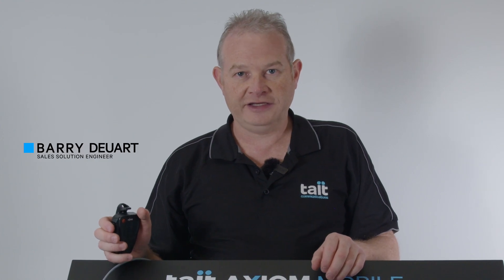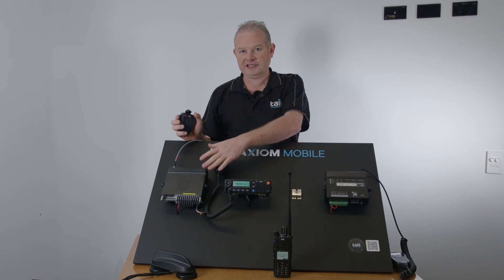I'm Barry Jewett from Tate Communications and today I'm going to demonstrate the Bluetooth functionality in the Tate Axiom mobiles.